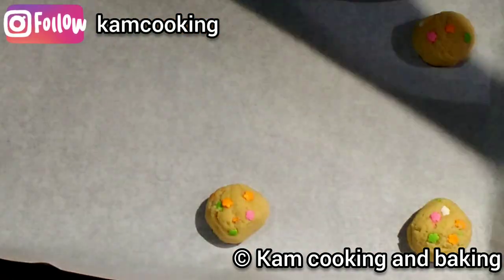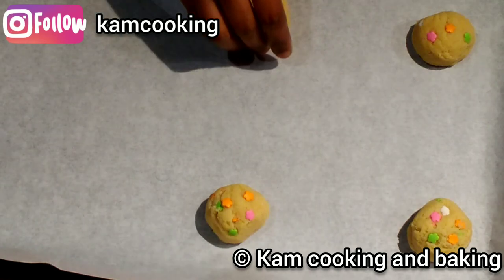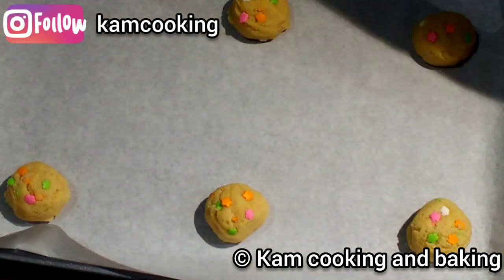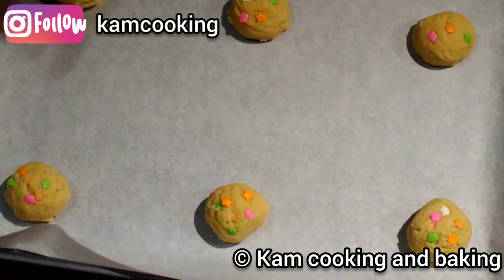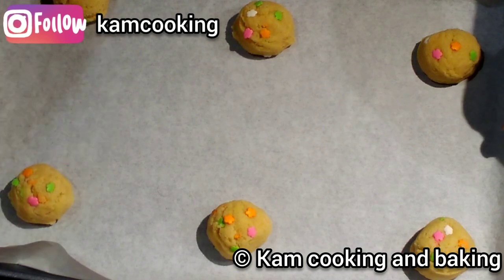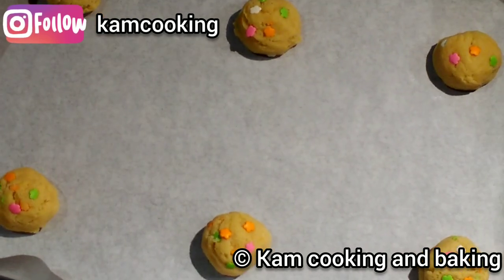After half an hour, transfer the cookie balls to a separate baking sheet — don't use the same cold sheet in the oven. Give some space between the balls since they spread out. Bake in a preheated oven at 180°C or 350°F for exactly 10 minutes.